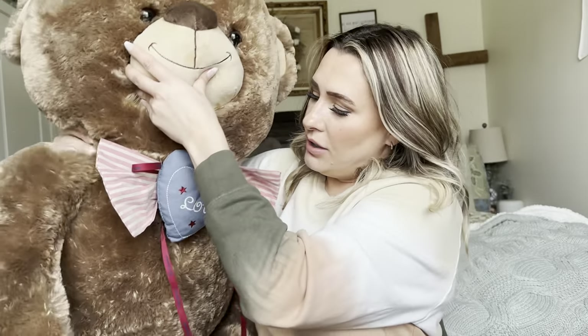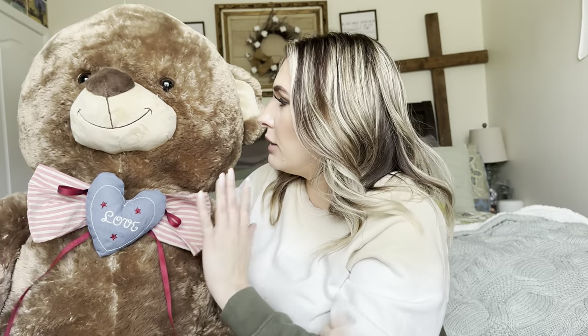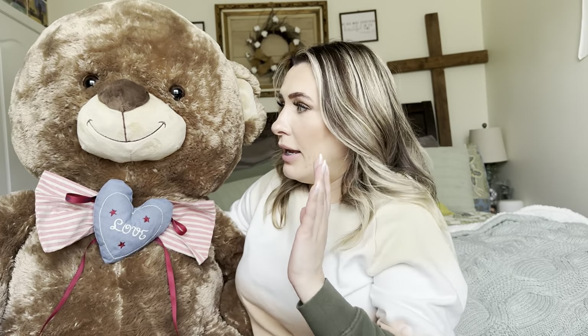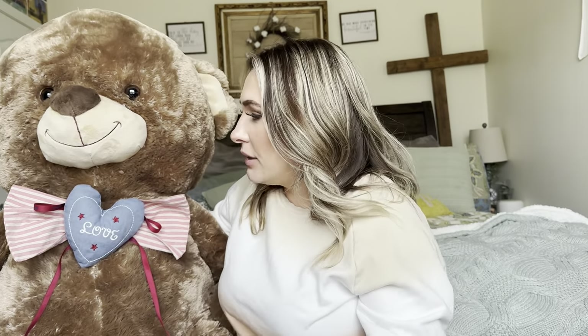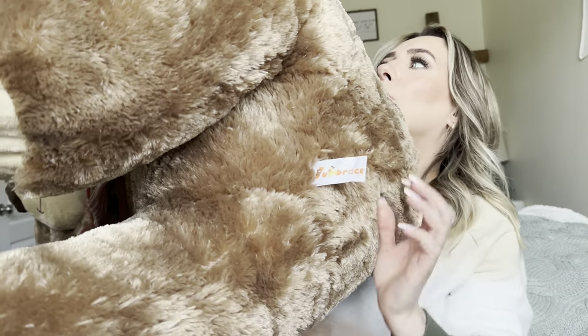It does have this little heart that says love in the center. It has a little bow tie. Everything is really nice and very well made. It is oversized. So it is by this brand right there — I believe that's pronounced jump race.